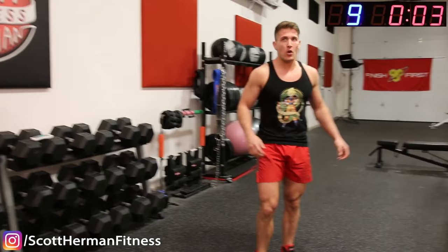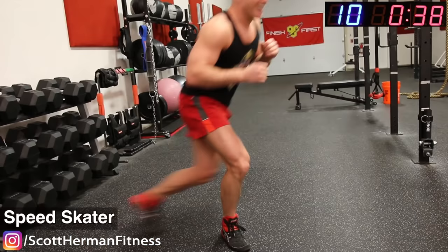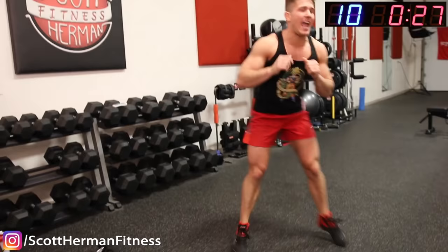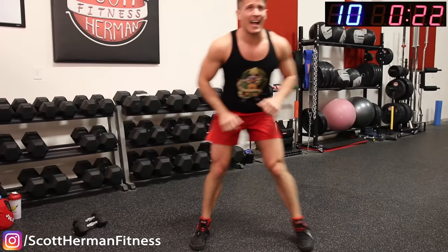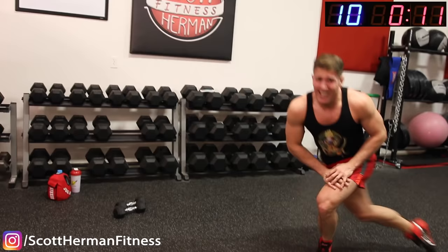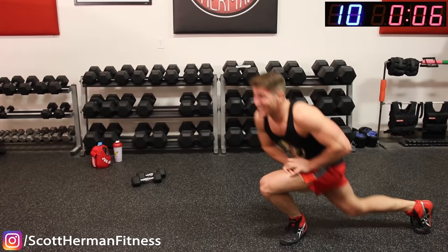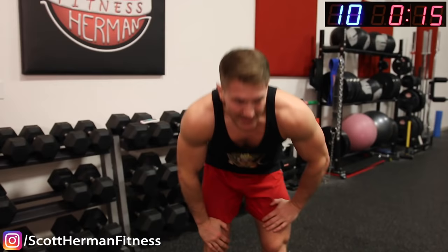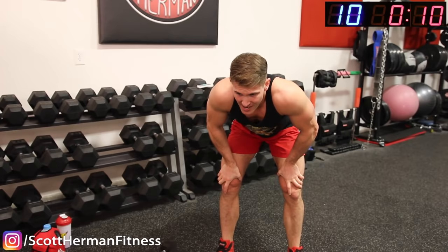Get ready — speed skaters! Go! Maybe we should call these slow skaters right now because they're not as fast as I normally go. Back and forth as fast as you can. Come on guys, 20 seconds — push! 10 seconds, push guys! 4, 3, 2, 1. Man, my quads are failing. You probably noticed me using my hands to push off a little bit — make sure if you have to, in order to go all the way down, that you do that too.